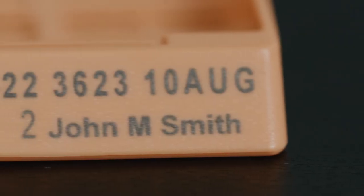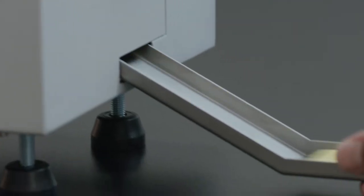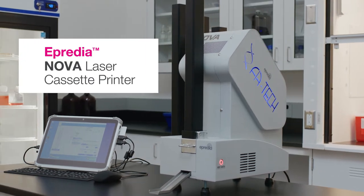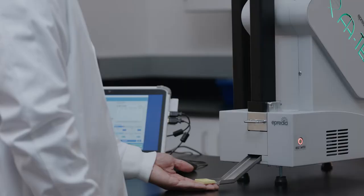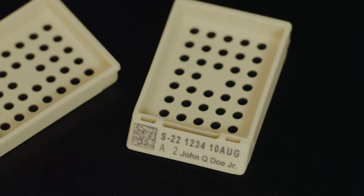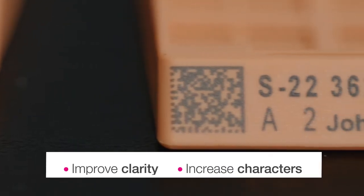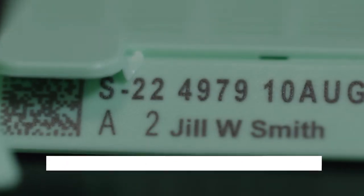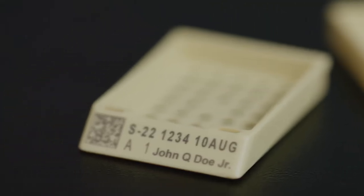Comprehensive sample identification demands advanced printing capabilities. The Apredia Nova Laser Cassette printer offers the high-resolution printing you need for labeling and identifying precious tissue samples. Its 600 DPI printing improves the sharpness and clarity of characters, allowing more characters to be embedded and maintaining legibility from grossing through archiving.